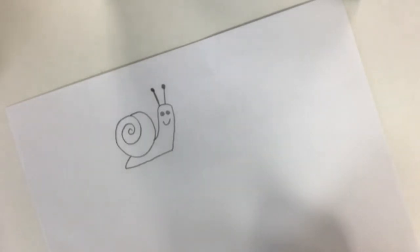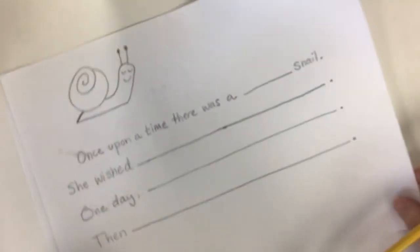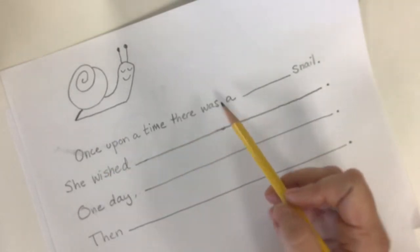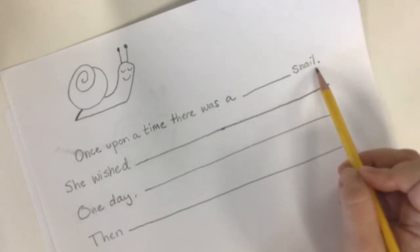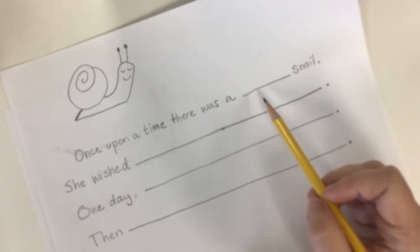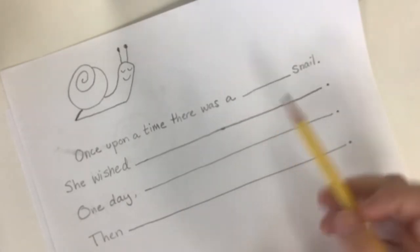When you're done drawing your snail, now we're going to write a little story about our snail. For this first time I'm going to show you exactly what to write and I'm going to have you fill in some of the words. We're going to write a story this way. We're going to write: once upon a time there was a... hmm, snail. What kind of snail is your snail? Can you think of a describing word about your snail?